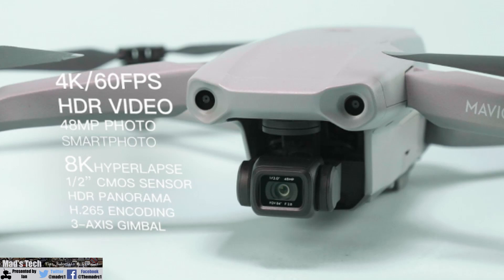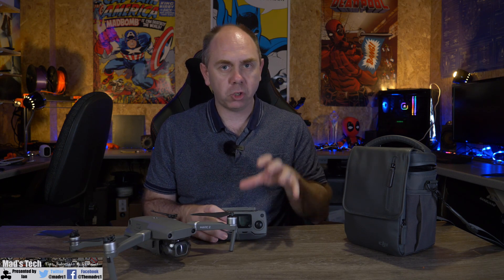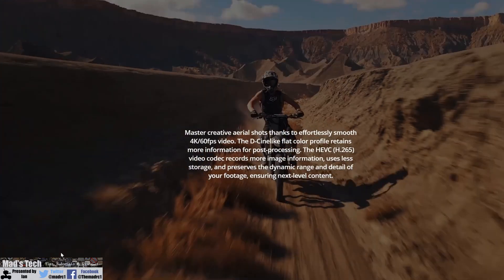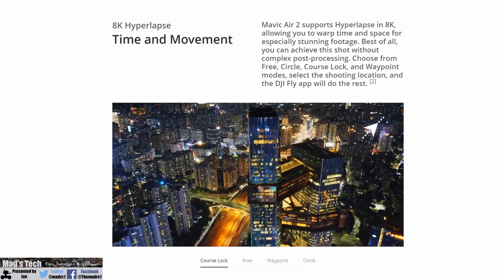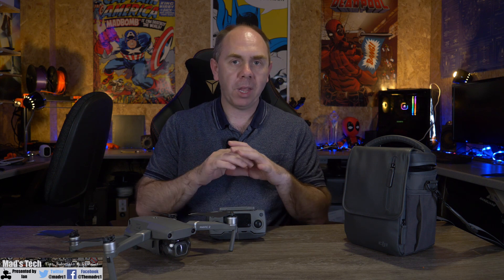Moving over to the camera, it has been completely reworked and it now has the same sensor that Autel are using on the EVO 2 8K edition. Whilst the Mavic Air 2 isn't doing strict 8K video, they have been able to upgrade the output. It can record up to 4K 60 frames a second at up to 120 megabits a second, 4K 30 HDR, 8K hyperlapse video, and 48 megapixel stills — sort of matching the EVO 2 with that 8K hyperlapse.